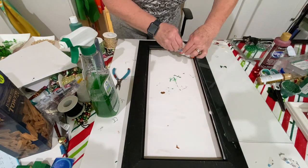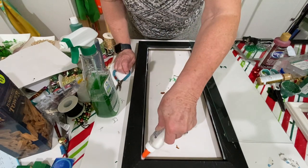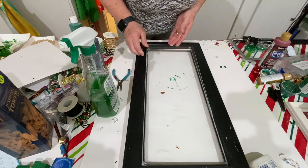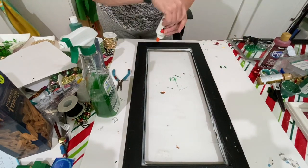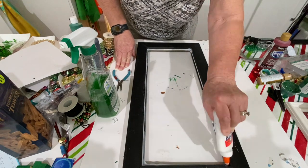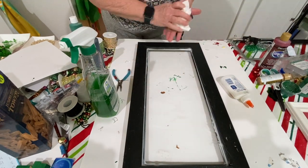I took Elmer's glue one more time and put it around the perimeter of the back of the frame, this time on top of the glass. This serves two purposes: it helps hold the glass in place and it also helps prevent any resin leaks. Let it sit overnight to dry, and sometimes up to 24 hours depending on how much glue you use.